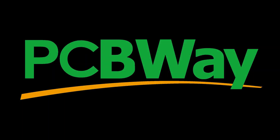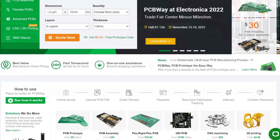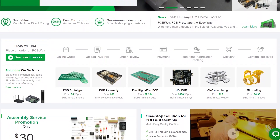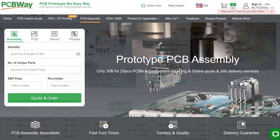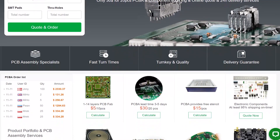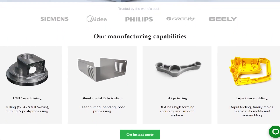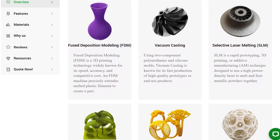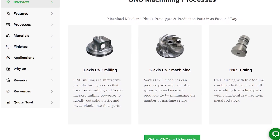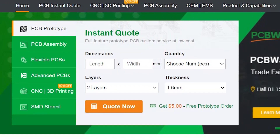But before we continue, I would like to thank this video's sponsor, PCBWay. PCBWay is a PCB manufacturer who can produce and assemble almost any PCB that you can think of, including standard multi-layer PCBs, flexible PCBs, and even more. Their fast turnaround times make them a great choice for prototyping. They offer surface mount and through-hole assembly options, and also CNC services including 3D printing, CNC machining, and injection moulding. New members get a £5 voucher when you sign up, which can cover the cost of 10 two-layer PCBs. Check out PCBWay using the link in the video description.